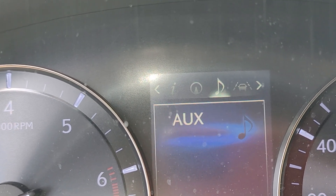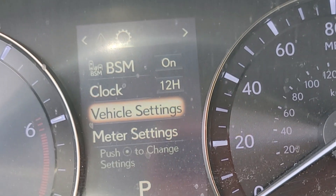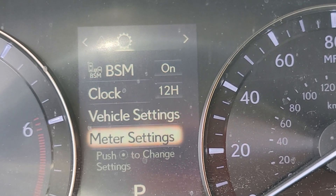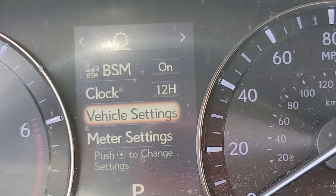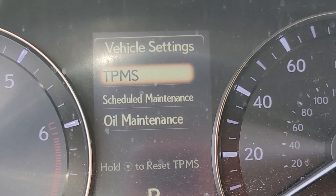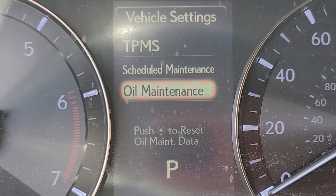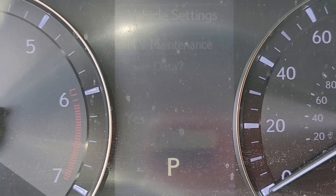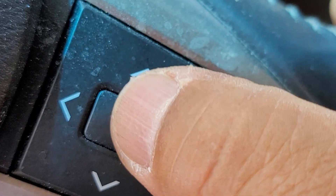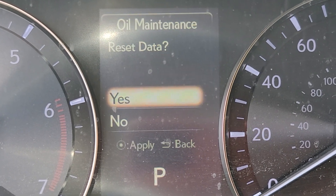Move it right, right again, right again. Right there — see it? Vehicle Settings. Press the center button to enter, and you have to do it twice. You have to do Schedule Maintenance and Oil Change Maintenance — you have to do both. So let's do oil first. Press the enter button right here.